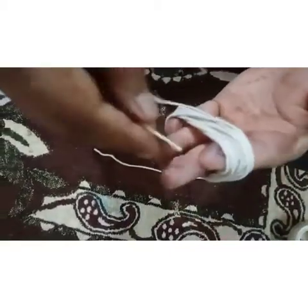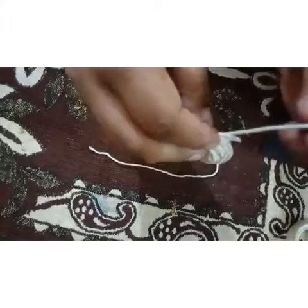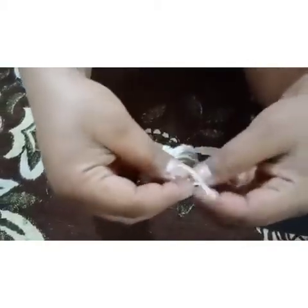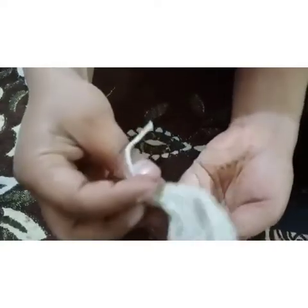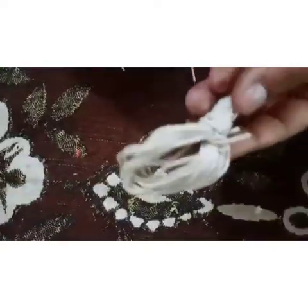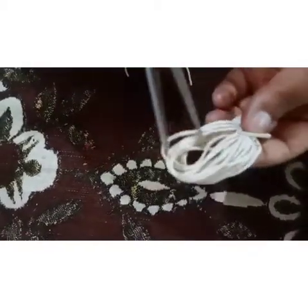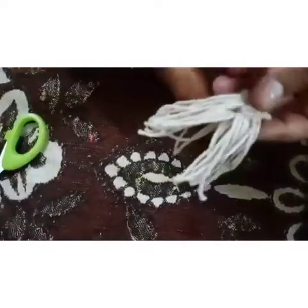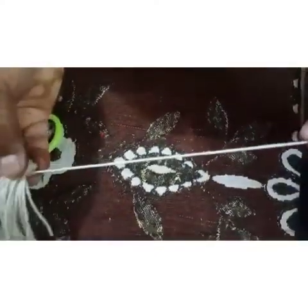Then take a thread and do like this. Then take a long thread and do like this. Yes, it's very easy. Take another thread and tie it. It will look like this. Take a scissor and cut it. It will take time, but it will look like this. So it is nicely made — we have a long thread.